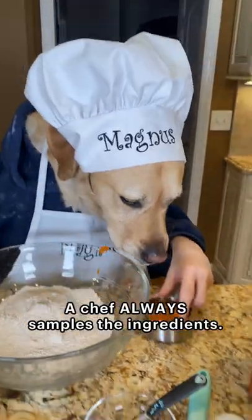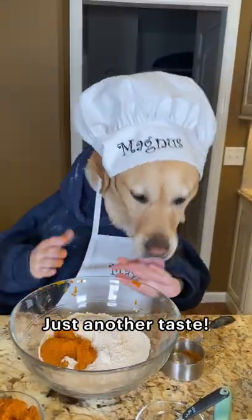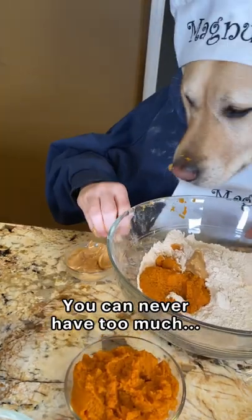Oh hello. A chef always samples the ingredients. Just another taste. My favorite, peanut butter. Don't mind if I do. You can never have too much.